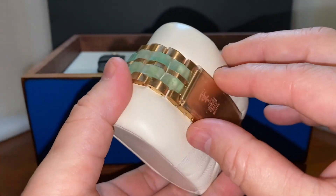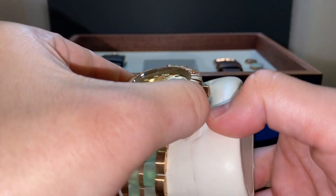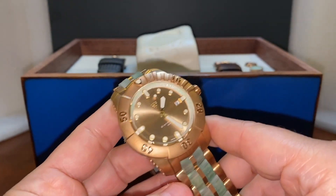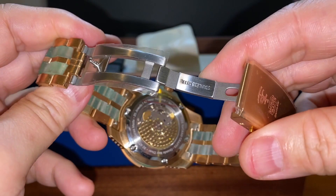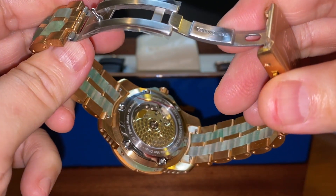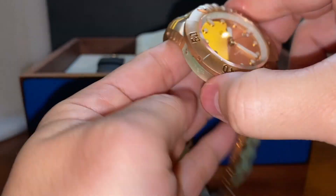Of course, none of that would matter if the watch itself wasn't worthwhile, because we could see right past that and it would be more like a gimmick. But the watch is really nice and feels very substantial in hand. And there's the movement — I believe that's the ETA 2824 — and they use a nice custom rotor with a nice pearlage design right there. Really, really impressive.